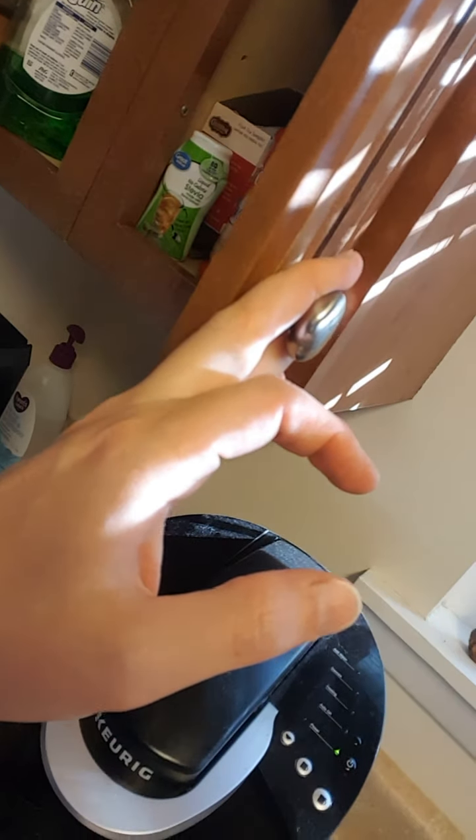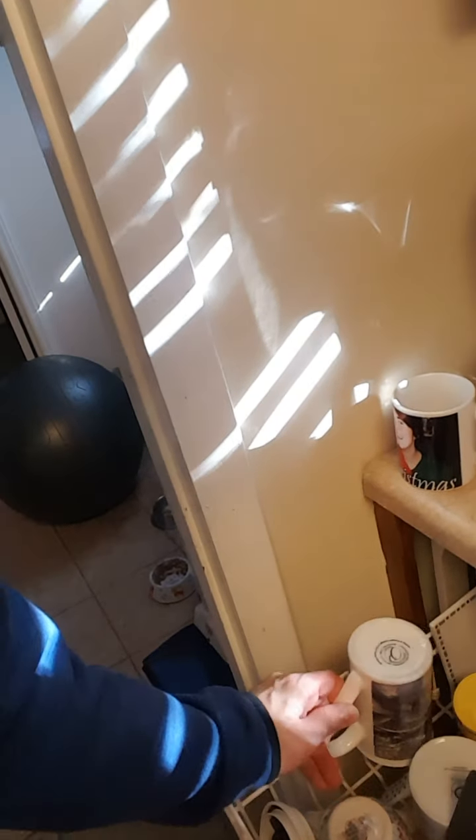Then you have to find a coffee cup. I have a holiday cup — here it is. This is my holiday cup that I got, last year I think it was.